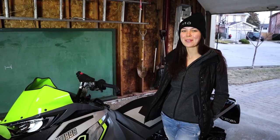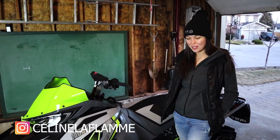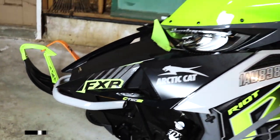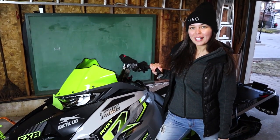Hey everyone, Sloan LaSlam here. I just got a new wrap from Cootvec. Just started putting on my new piece over here. I'm going to put it on and see how it looks, and show you guys my progress.